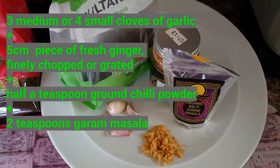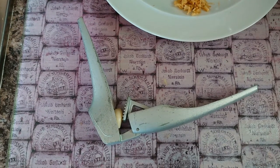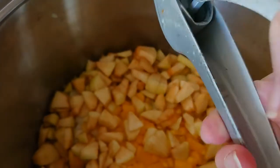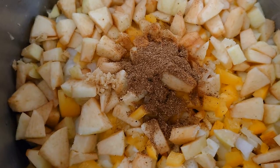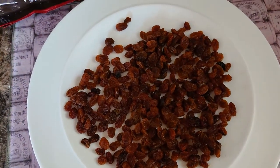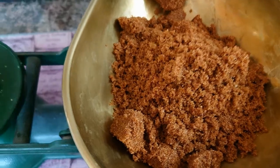I'll put the amounts up on the screen. This is my favourite garlic press and I'm going to crush the garlic into the mixture — it's quite an easy way of crushing garlic, as you can see. That's the garlic, the ginger, the garam masala, and the chili powder. Now I've got some sultanas here and I'm just going to pick through them because sometimes you can get little stalks. And that's my soft brown sugar just going in.